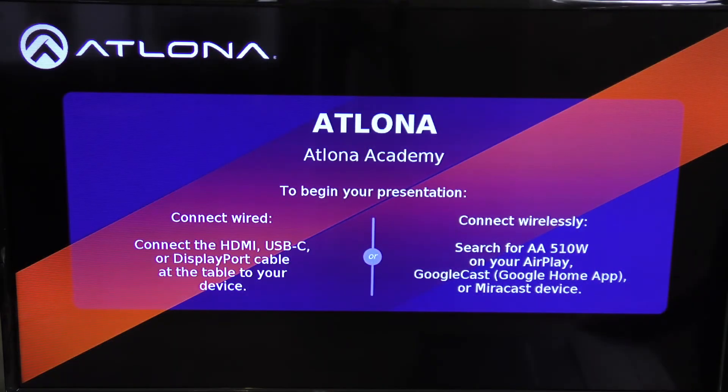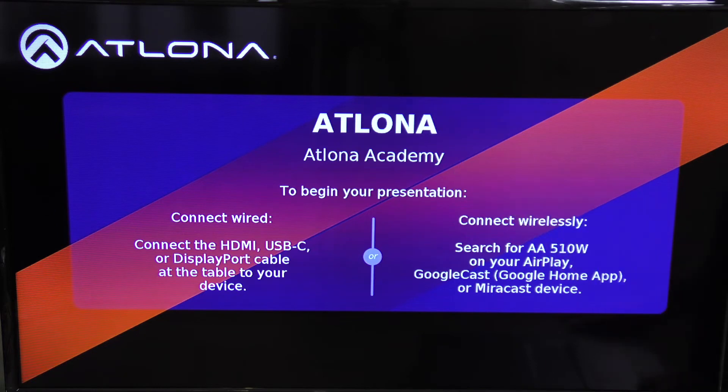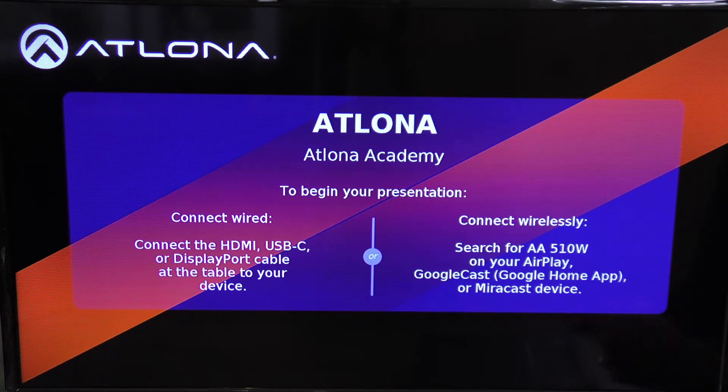Once you power on the SW-510W, it boots to a splash screen that displays when guests walk into a room. You can customize it with a welcome message and quick instructions for connecting via wired or wireless connection. All of this can be customized inside the web GUI of the 510W. Let's get it on the network and take a look at that web GUI interface.